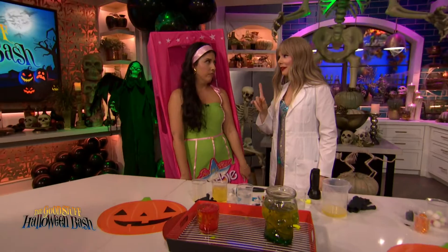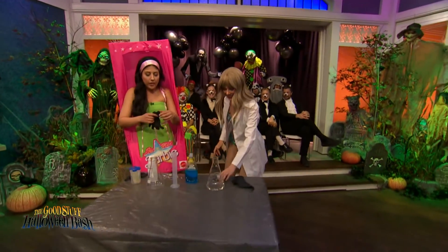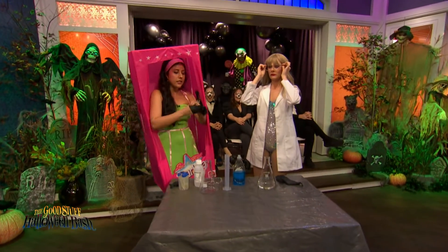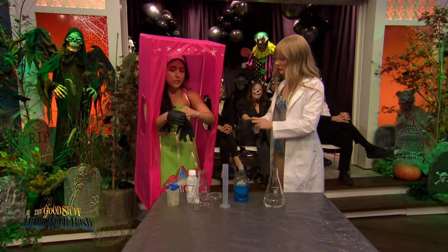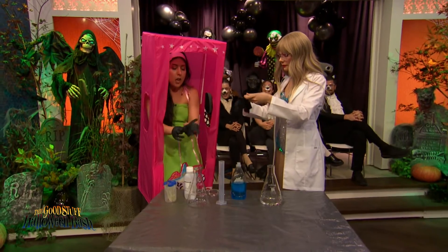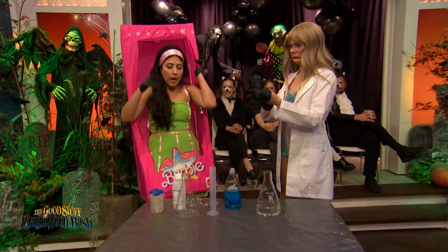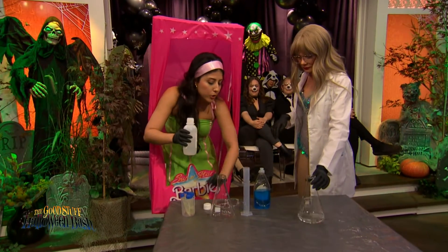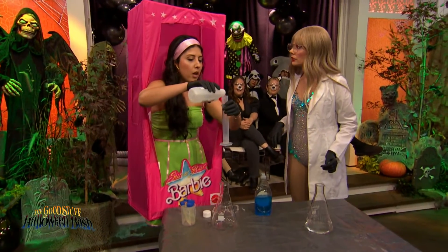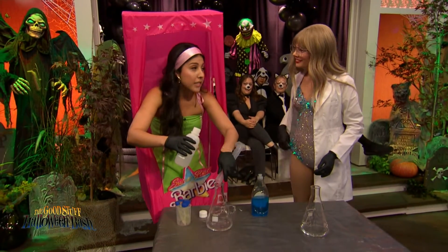Speaking of getting hot, we have one more experiment. I wouldn't be Physicist Barbie if I didn't make something go in the air. So get safety'd up. What we're going to do here starts with hydrogen peroxide. You can find this at the beauty supply store or the drugstore used as an antiseptic — I have a chemist-grade one, so this is not one you can do at home, but you can do a smaller version at home. Hydrogen peroxide is basically water with an extra oxygen. It likes to degrade — that's why you usually find it in a dark brown bottle. Today we want that process to happen fast with the help of a catalyst.